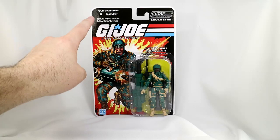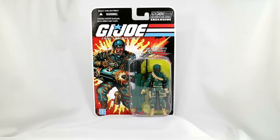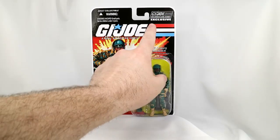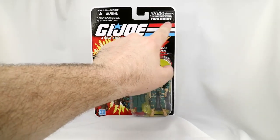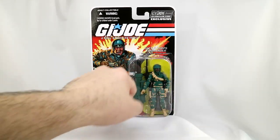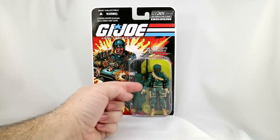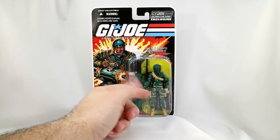In the top left corner it says Adult Collectible, and not for children under 3 years old. Well, if it's an Adult Collectible, why would they even need to put that there? I don't see why a child of around 8 years old or older couldn't have this toy to play with. In the top right corner it's got the G.I. Joe logo and the G.I. Joe Club website, and Exclusive — meaning it costs a lot of money. Anyway, this is Bulletproof, and he looks really good. This is a cool looking figure.